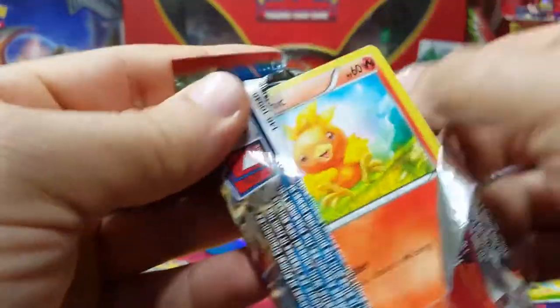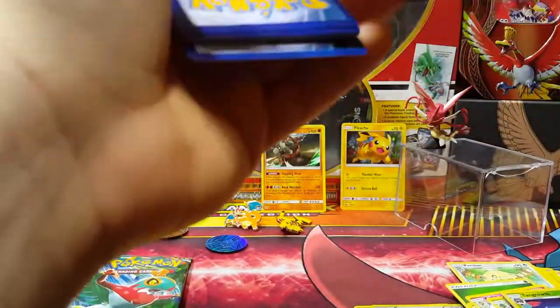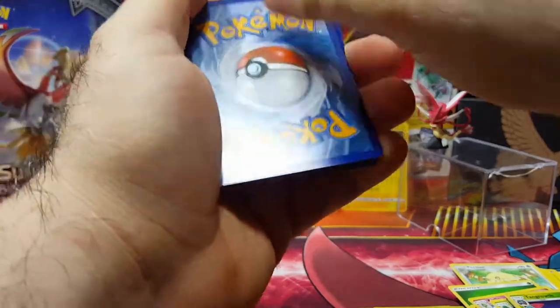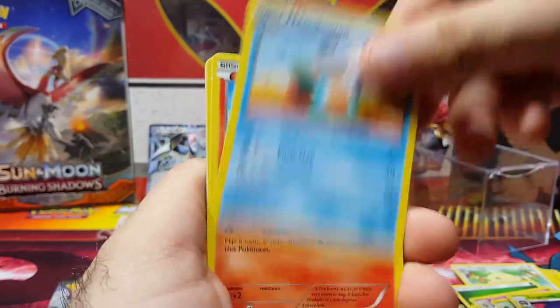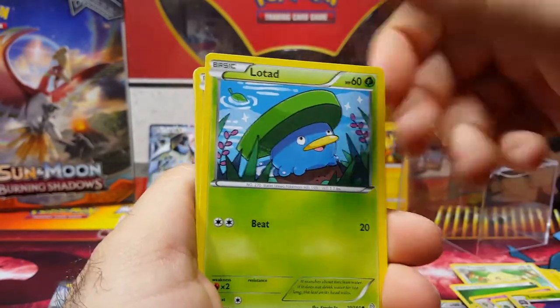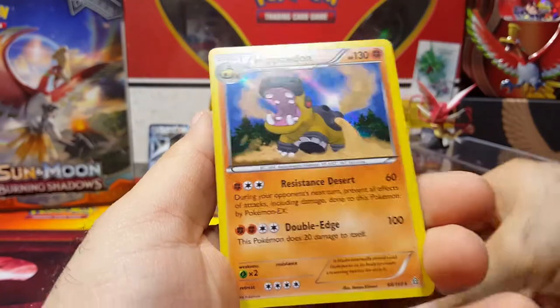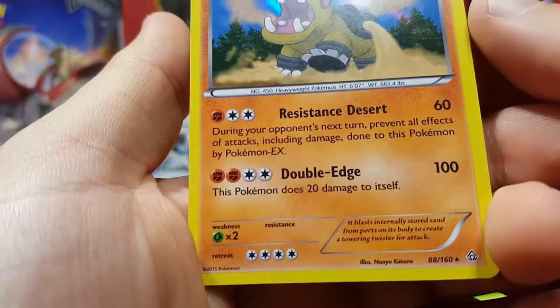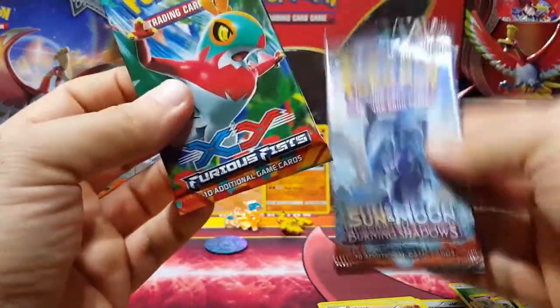Let's go with Primal Clash next. Got Lanturn, Marshtomp, Torchic, Staryu, Lotad, Solrock, Drillbur, Shellos — and a Hippowdon holo rare. It's weird because this card doesn't come up too often. Some holos — I don't know why — are actually more rare than pulling an EX.